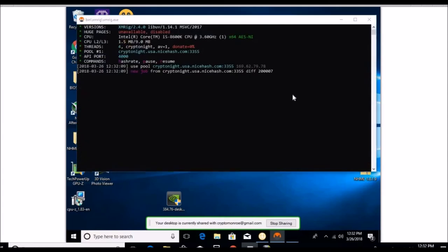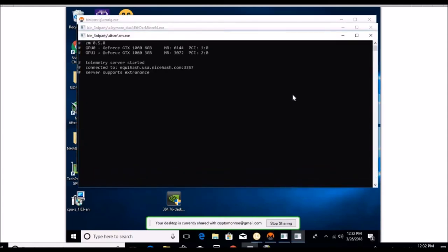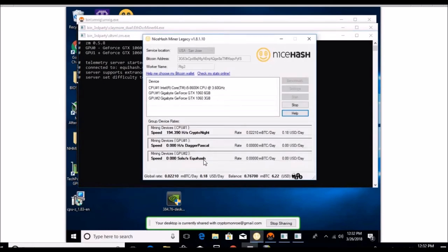Starting back up — it's not really too disappointing because it's still doing Equihash and it was going fine with that. Yeah, it was doing Equihash fine, so as long as it's mining. We're at 71 cents on Dagger Pascal for the six gig and 63 cents on Equihash for the three gig. That's fine — if it doesn't do Ethereum, it doesn't do Ethereum.